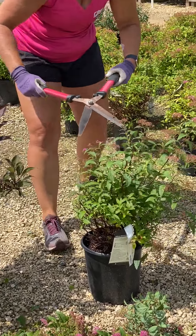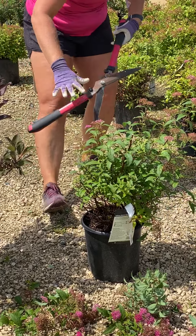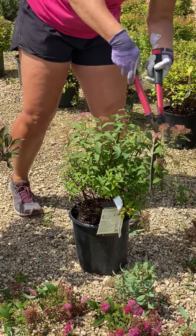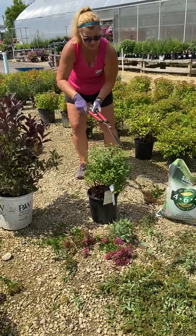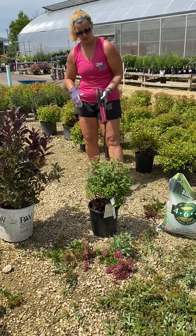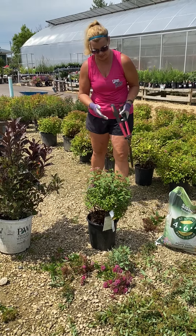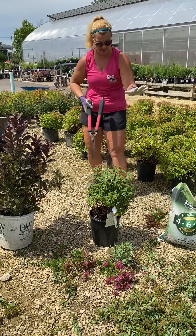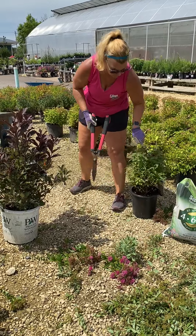We're basically looking for that new growth. You can see right here, it's got a good round shape to it and we're just going to even it all off. I always tell people to start on the top and work your way around — that way you have a good shape. You never want to go too deep, because if you go too deep it's going to take many years for it to rejuvenate back. But this is perfect for the plants; they will actually enjoy it very much as they'll get more blossoms for you.